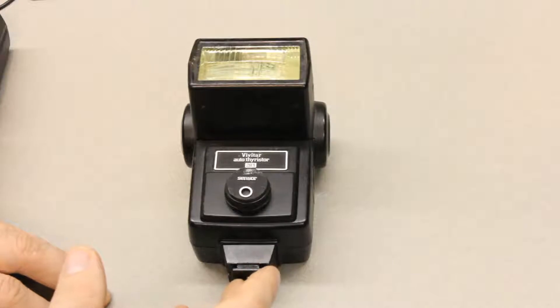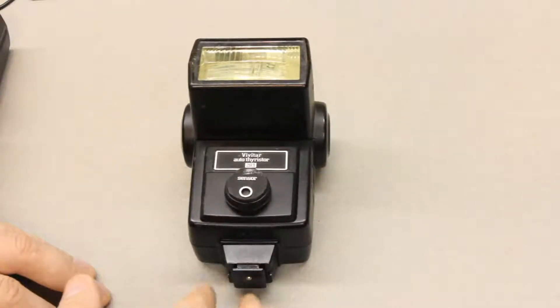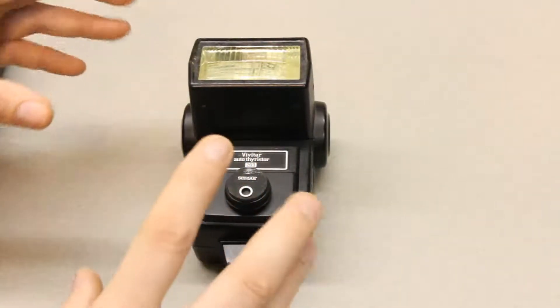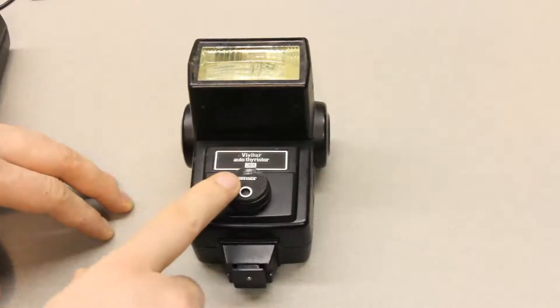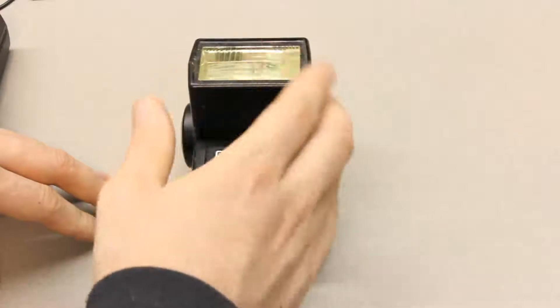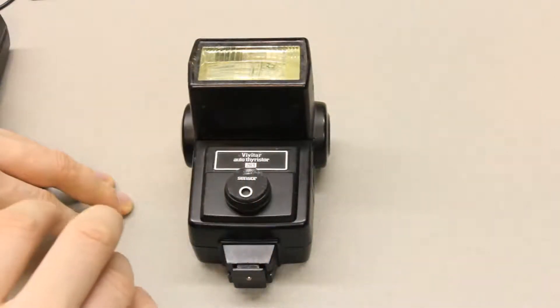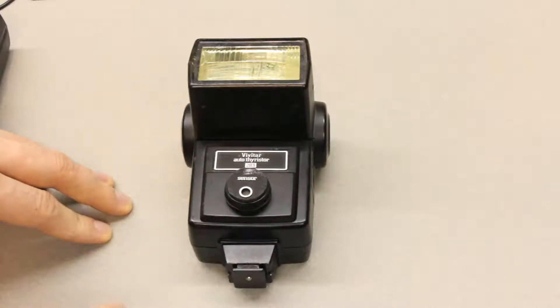I'll also put a link in the show notes to a video I did about how you can actually measure the trigger voltage for flashes. There are other flashes with a similar light-detecting mechanism where the tinfoil idea may help out, and you might be able to use some of the flashes you already have.